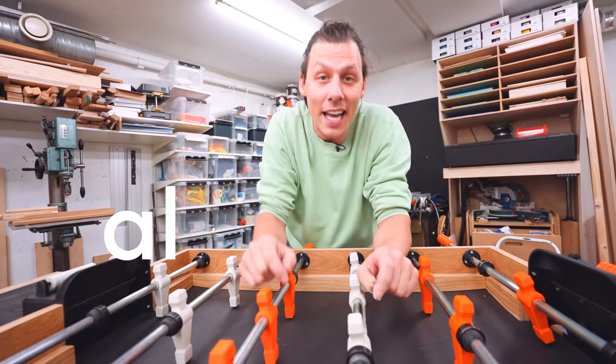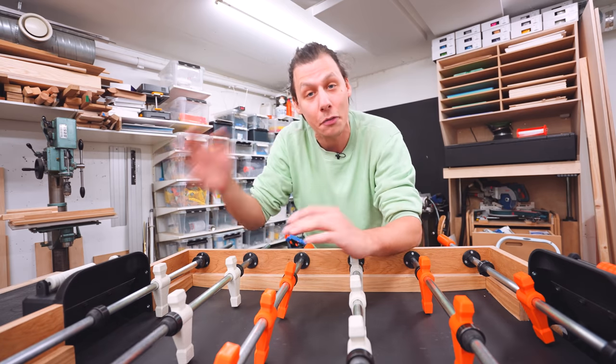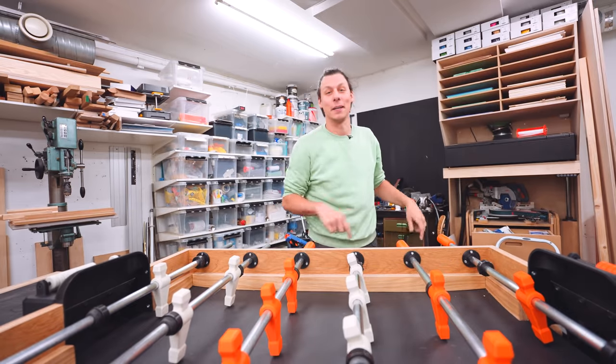If you want to build one of these, you can go to alch.shop — there you can also find a bunch of other build plans and 3D files from my previous projects. Thank you so much for watching, and I'm going to go back to playing a little bit more.